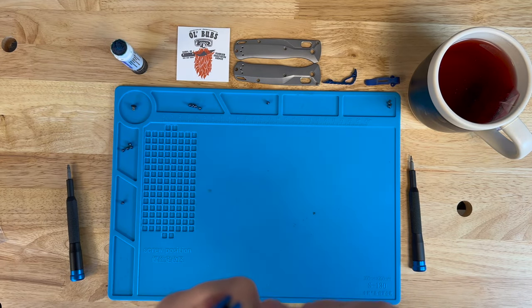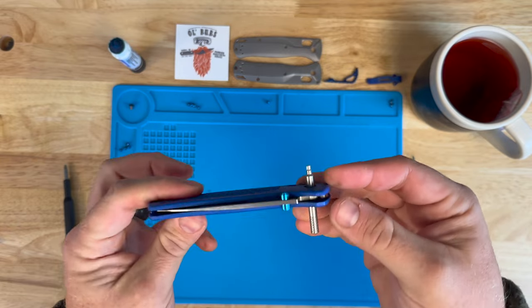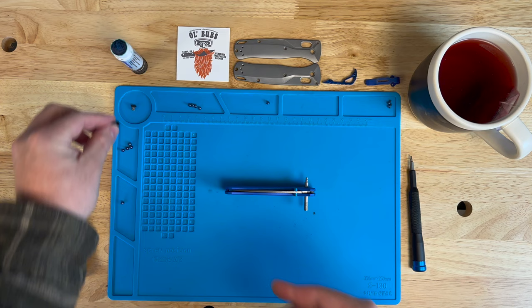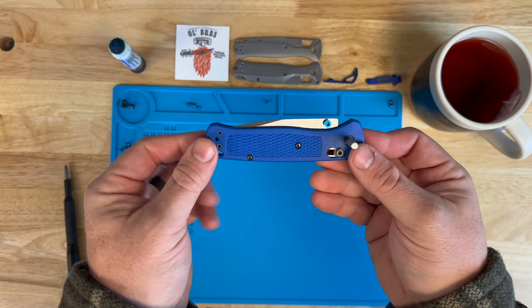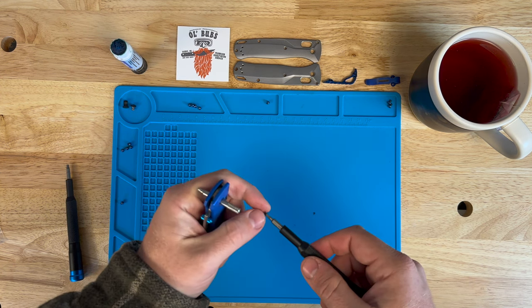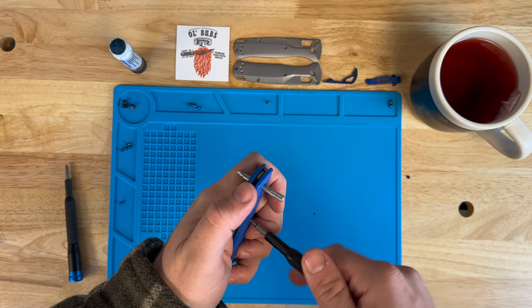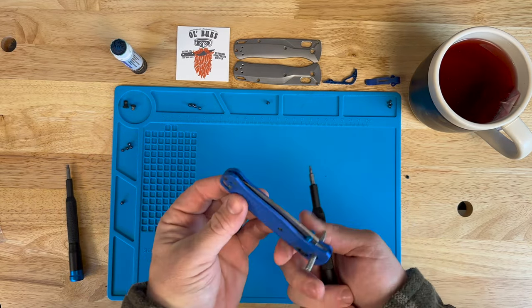Get it lined up properly — there we go. This now holds the whole axis lock mechanism in place. The pivot plug comes out of there, and you can see the D-shape on the tool is right there in the same spot. Isn't that neat? Now we're just going to come around here and take the screws out of the rest of the scales.